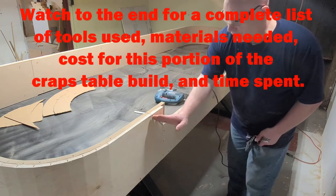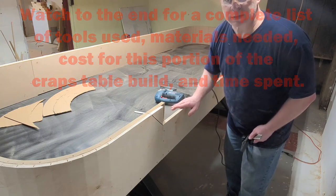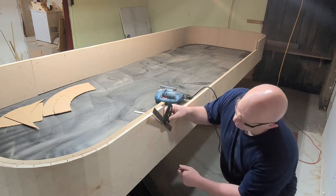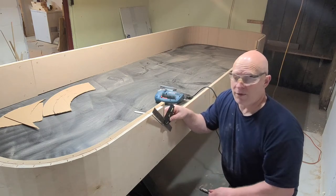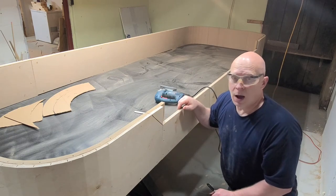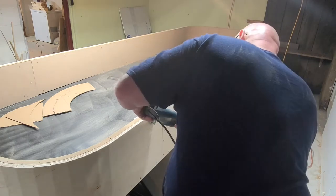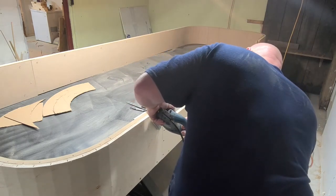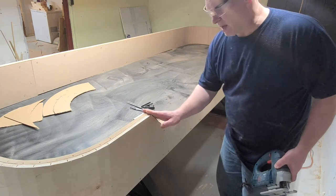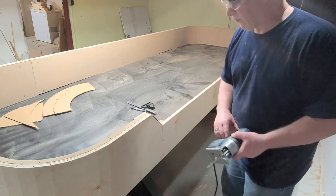Next we're going to cut out a 45-degree angle at the dealer box. I took a square, put it at a 45-degree angle, took a marker and marked it off. I also marked the top here. I'm going to cut this part out and do the same on the other end. Once I'm done with the other side, I'll come back with a belt sander and sand it smooth so it's a nice flat edge.